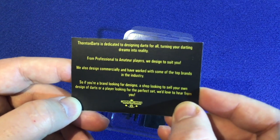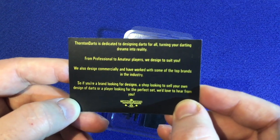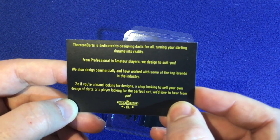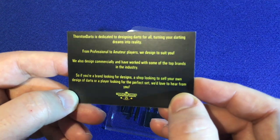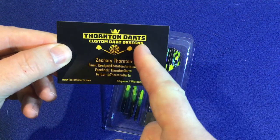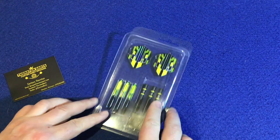So if you're a brand looking for designs, a shop looking to sell your own design darts, or a player looking for the perfect set, they'd love to hear from you. So if you're looking for your own set, he's the man to talk to. What we'll do now is have a closer look at these bad boys.